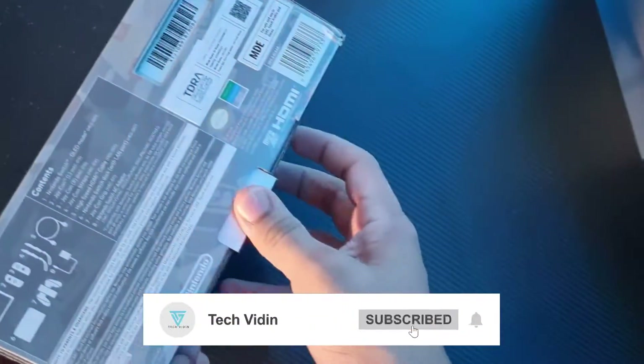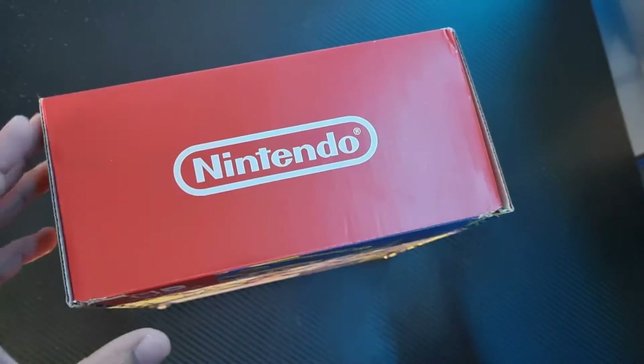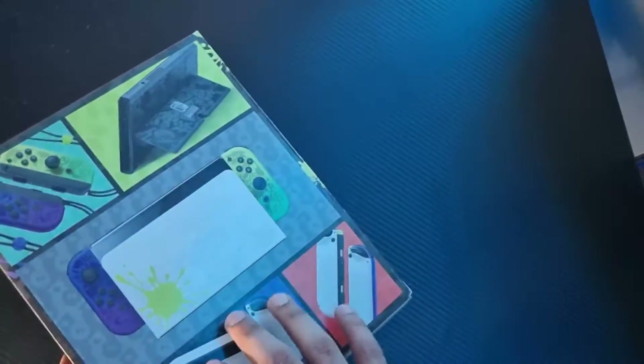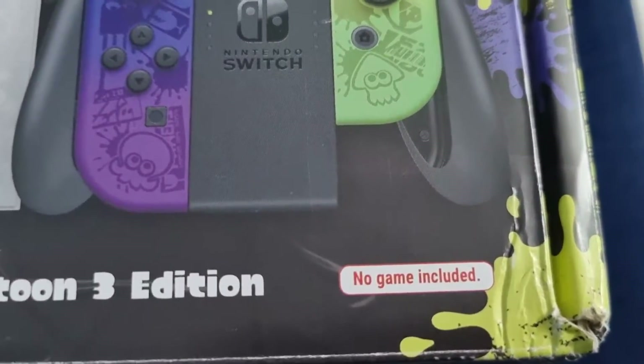If I talk about the packaging, it's a regular Switch box. On the back of the box, you can see that everything is designed in Splatoon theme. And there is no game included with it — no game is available, no disc is given.